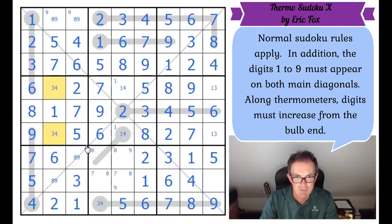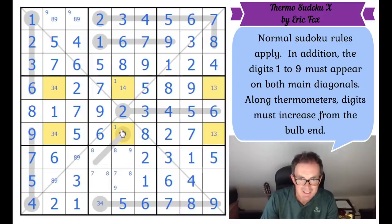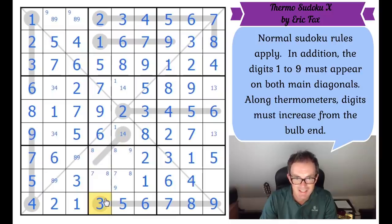This is interesting because now we've got a deadly pattern emerging in the central rows of the grid. That's going to be what this little thermometer is for — this thermometer is going to be the way that this deadly pattern gets resolved. I bet you it is.